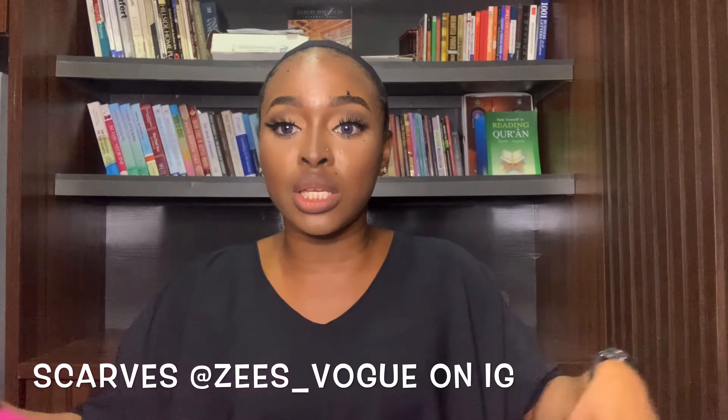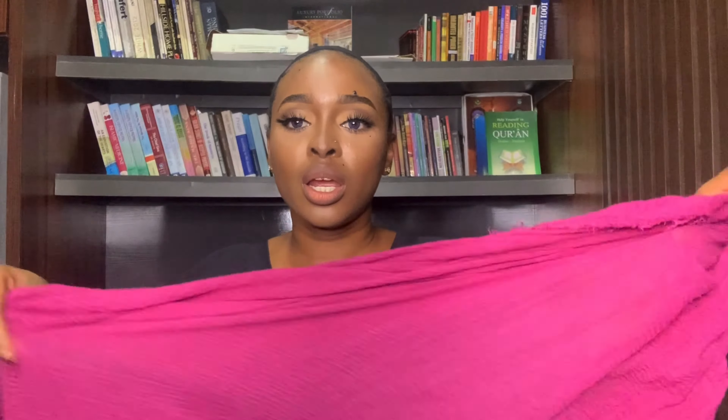So I'm going to be using this particular scarf right here — it's about this length, it's this long. I do not have my hair done, so trust me, even if you don't have your hair done, if you don't have anything on your head, you can tie this scarf. And even if you have your hair on, I will also show you because I have a wig, so I'm going to be showing you guys how you can also tie your scarf with your wig.